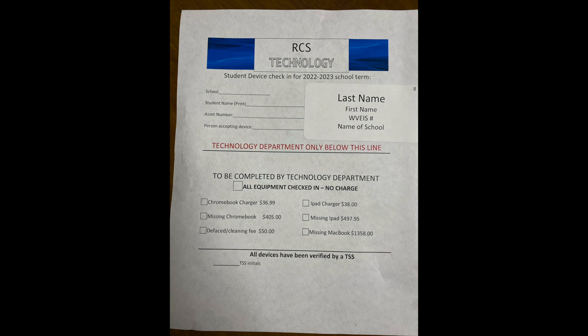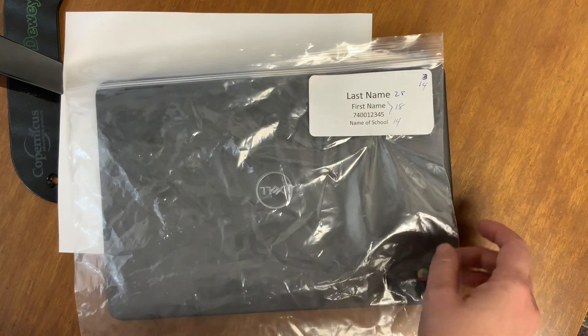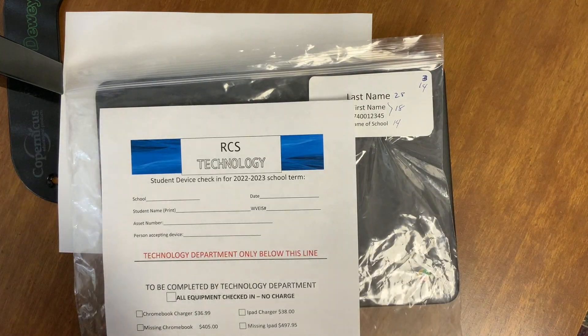The technician assigned to the building will deliver check-in sheets, two gallon-sized bags for each device, along with two sets of labels for each student with name, Weavis number, and grade.